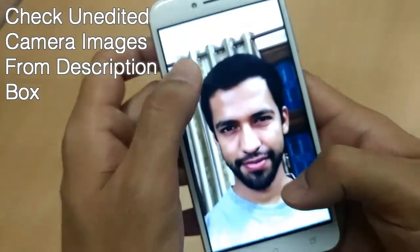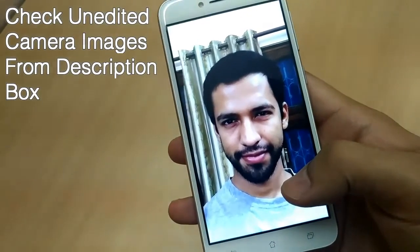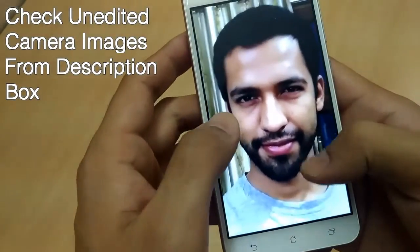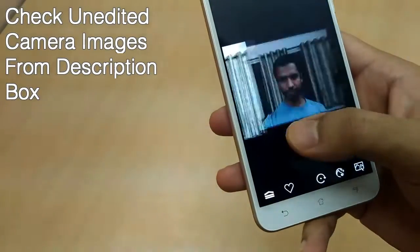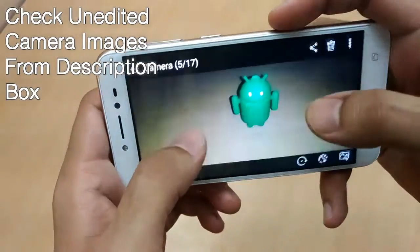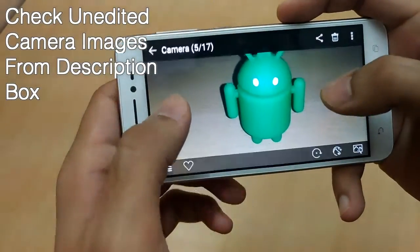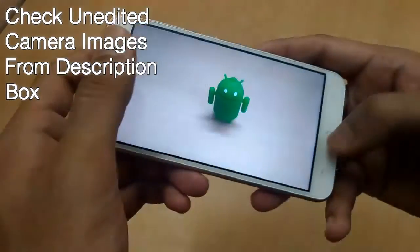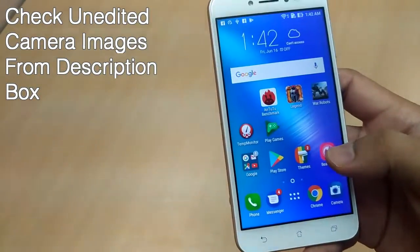Let me show you some images which I clicked using the camera, and the images come up pretty well. I'm really happy with the selfie. Although this is not the best camera at this price point, this phone is doing good on the camera front. You can check all the camera images, which are unedited and raw, clicked via Zenfone Live — the link is given in the description box.